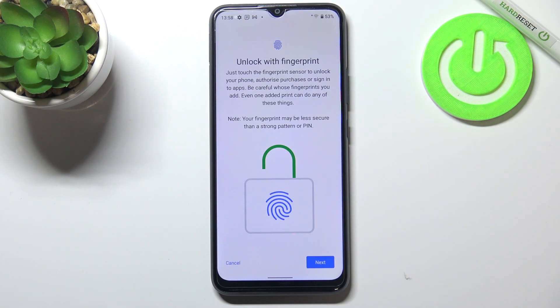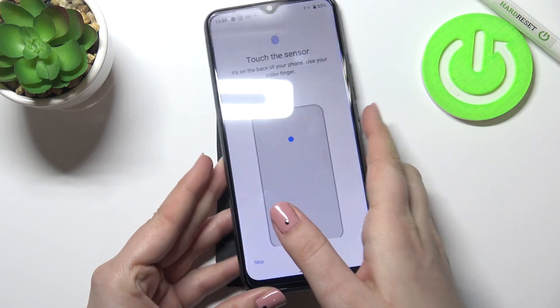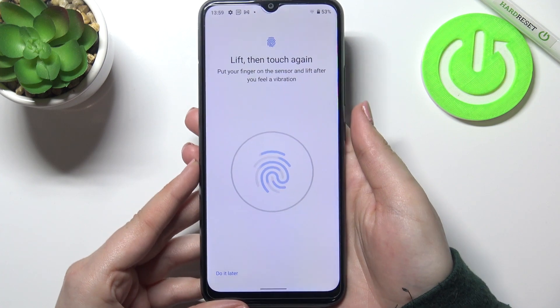Here we've got the information that we will be able to unlock our device with the fingerprint, and so on. Just tap on next. Right now we have to touch the sensor which is located on the back of our device, so let me put my finger on it.